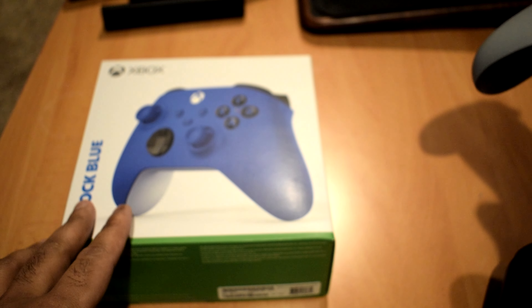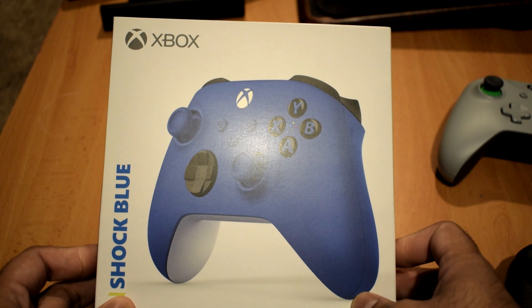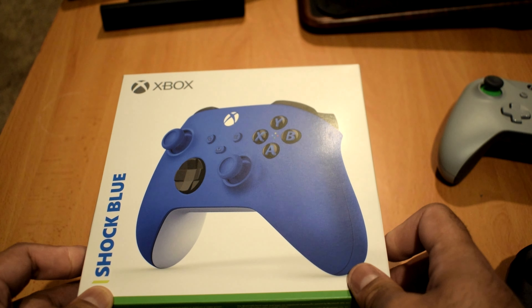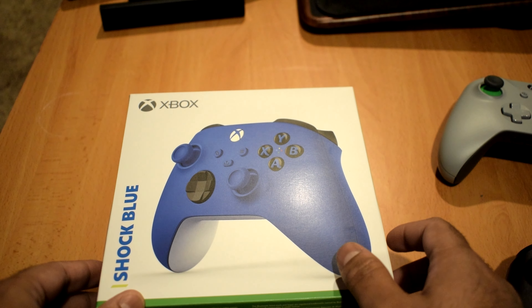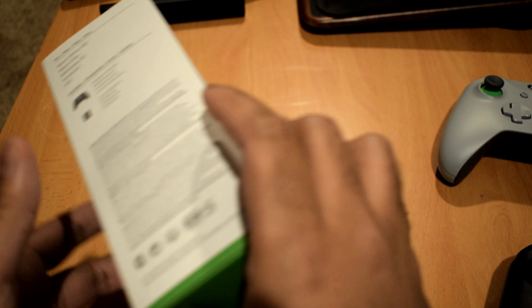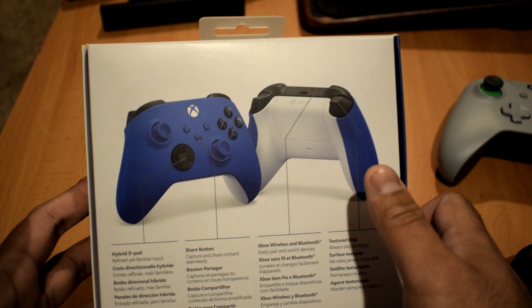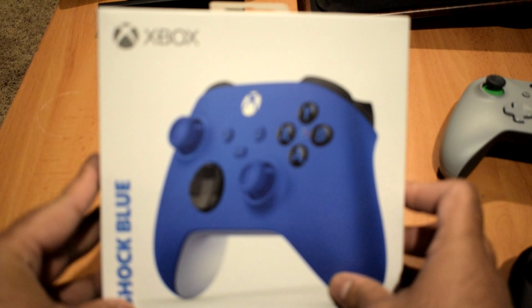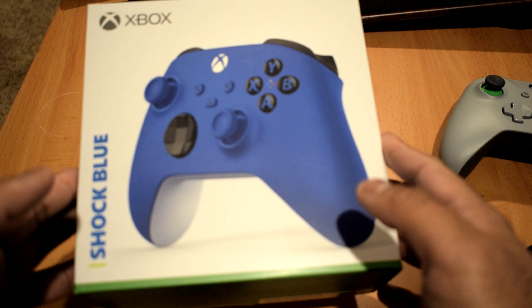Then the new Xbox consoles came out and of course they came out with the updated controller. From what I know, not a whole lot has changed — they haven't added any revolutionary features, just some minor upgrades. We'll see once we open up the box. Microsoft takes a 'if it's not broken, don't fix it' approach, which I appreciate.